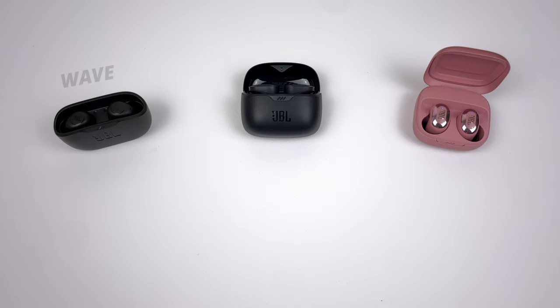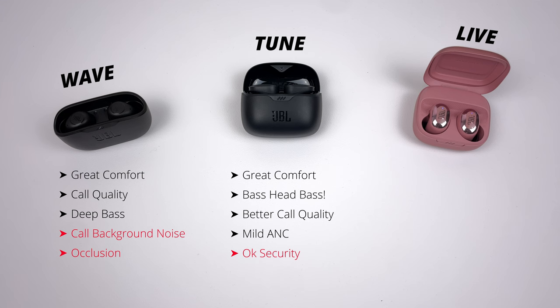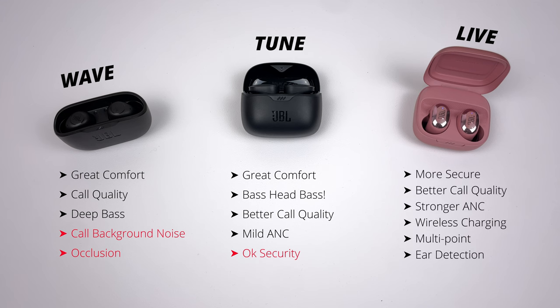The only issue with the Tour Pro 2 is that the smart case is a bit chunky. For the Buds range: the Wave Buds are the same situation as the Wave Beam, but with slightly better comfort via oval ear tips and more deep sub bass. The Tune Buds are the standout for sound quality — especially if you like subwoofer-like bass. They have crazy sub bass when EQ'd and call quality is up there with the best, though ANC isn't as strong as the Tune Beam. The Live Free 2 gives you a more secure fit, multi-point, wireless charging, ear detection, slightly stronger ANC, and an improved transparency mode. Either way you go with JBL, you're going to be in for a good time. Links to all the buds are down below, and check out the video comparing the Live Pro 2 to the best of all brands.